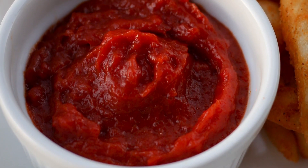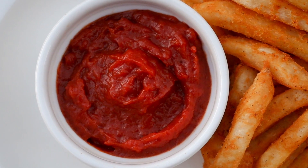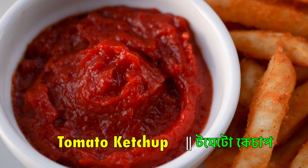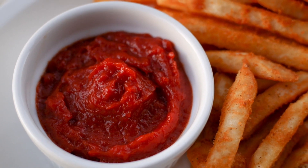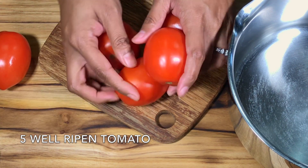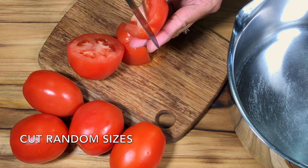Welcome back to my channel, this is Selena Raman. Today, this is the recipe of ketchup. We will put the ingredients in the recipe of ketchup.